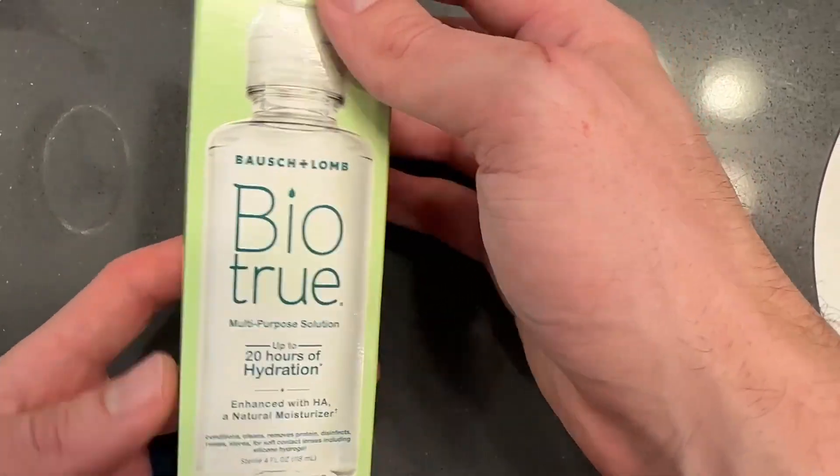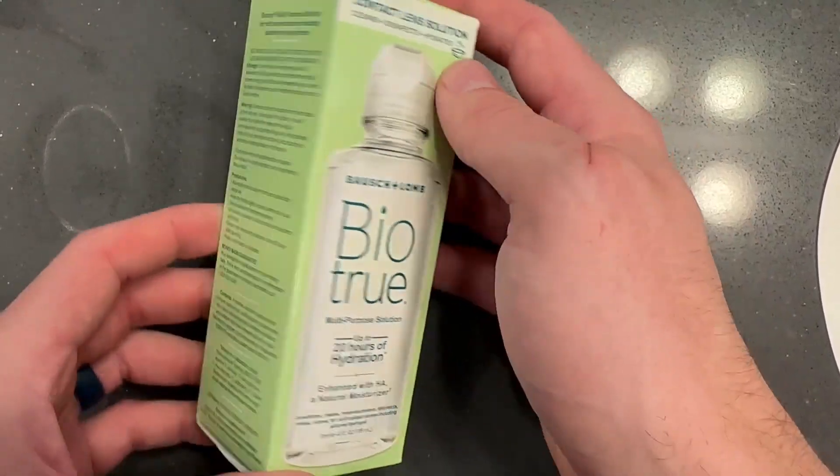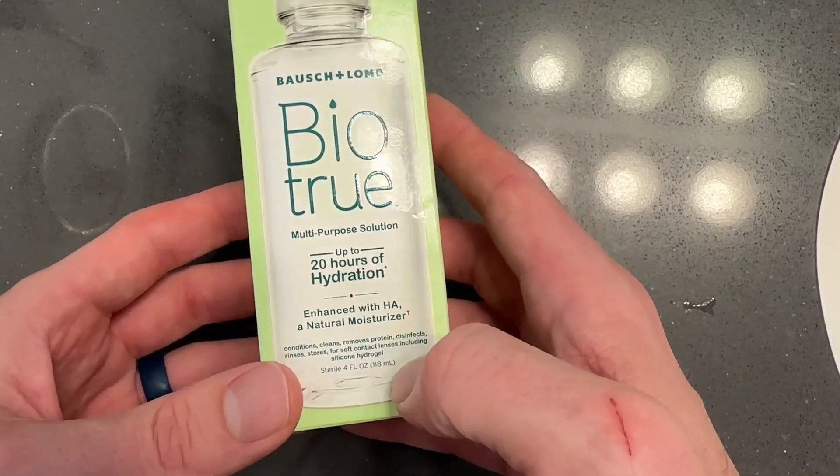Here we have this BioTrue contact solution. I've been wearing contacts for years, and this is by far my favorite contact solution — I've tested lots of them. This one has up to 20 hours of hydration.